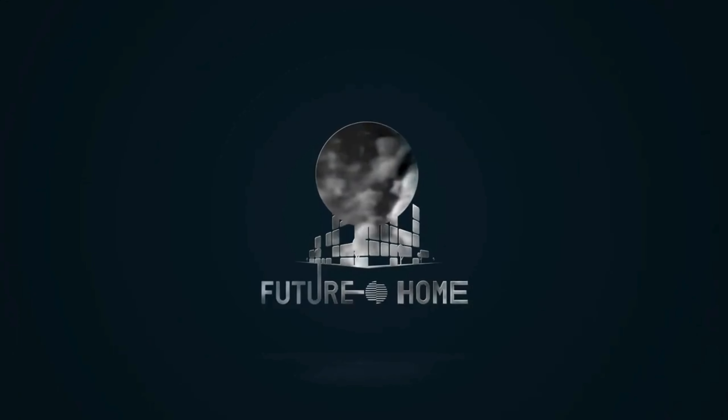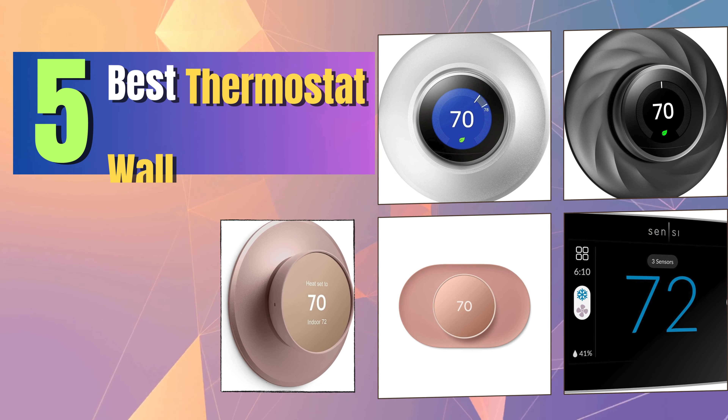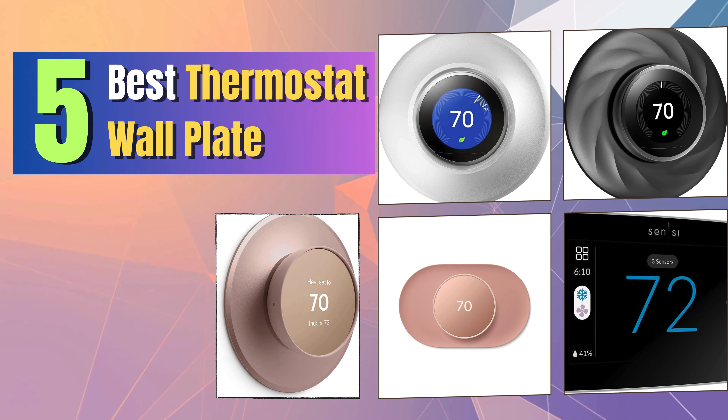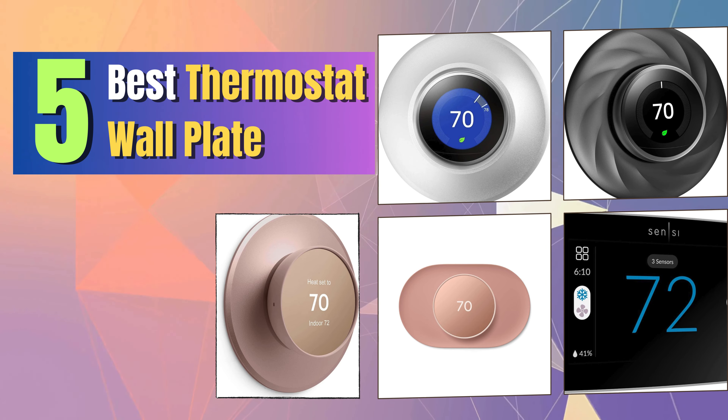Welcome to our channel, where comfort meets style. In this video, we'll explore the top 5 thermostat wall plates that will not only enhance the functionality of your thermostat, but also add a touch of elegance to your home.